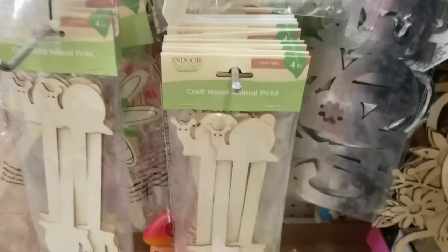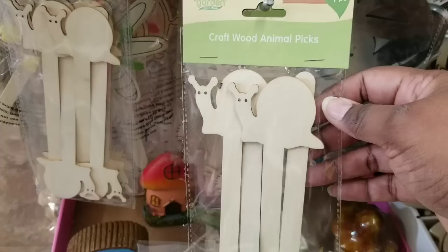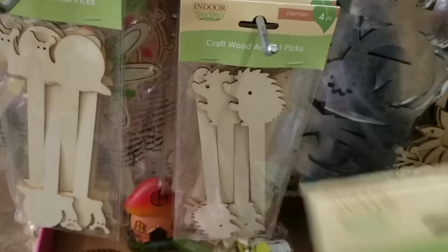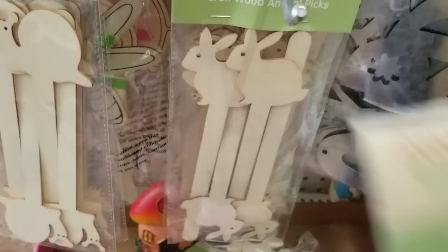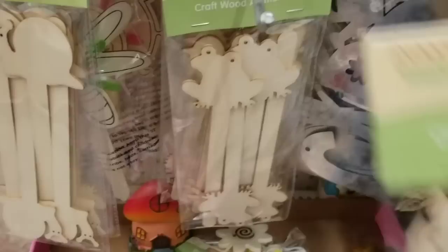They also have these craft wood animal picks. You can see they have snails here — really cute. They also have little hedgehog looking pieces. I think that the wood items this year at the Dollar Tree are really coming out fierce. They have more wood than I've ever seen, and I think this is such an incentive for new shoppers as well as us OGs who also shop at the Dollar Tree.